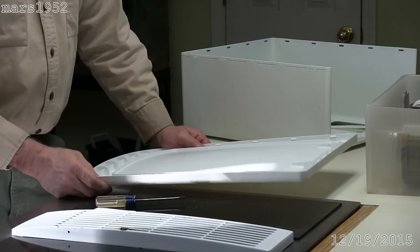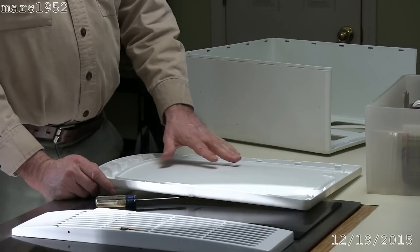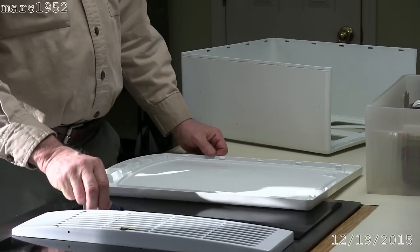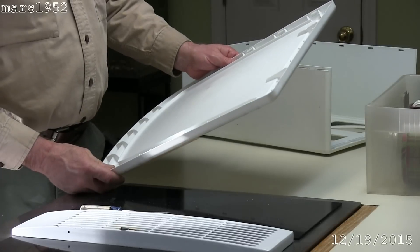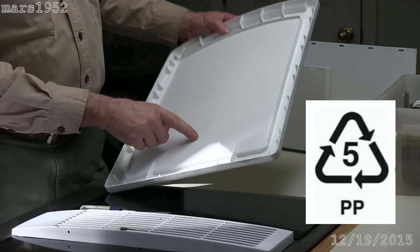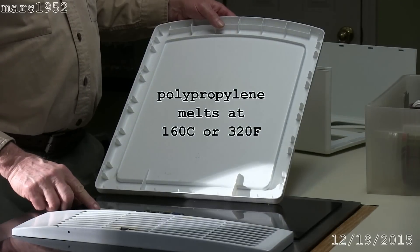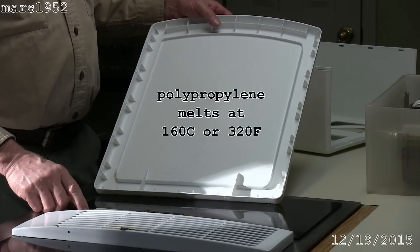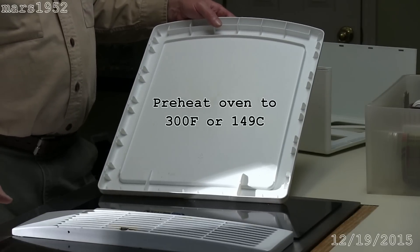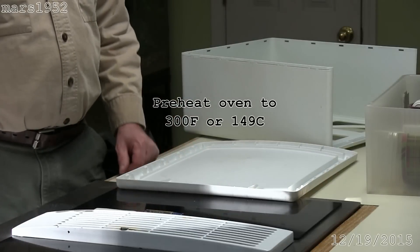What I'm going to do is put it in the oven and soften it, and elastic memory will allow this to reform the way it was molded in the first place. This particular piece has the symbol 5 — it's polypropylene — and that has a melting point of 160°C or 320°F. That's the low side of the melting point. So I've preheated the oven to 300°F, which is probably around 150°C or so.